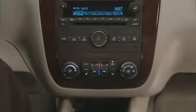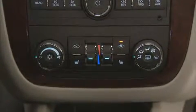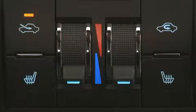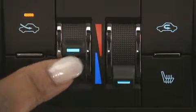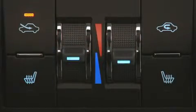Your Impala features a manual dual zone climate control system. The controls are located in the center area of the dash, near the radio. To control the driver's temperature, turn the left thumb wheel up or down to increase or decrease temperature. To control the passenger's temperature, turn the right thumb wheel up or down.